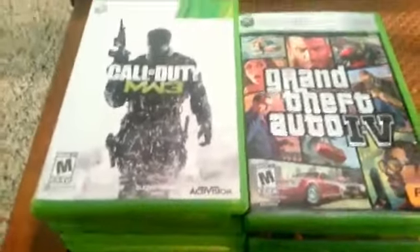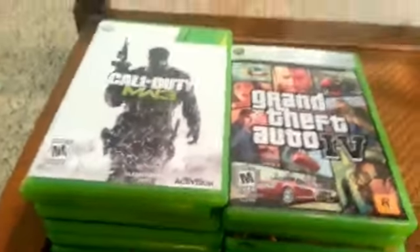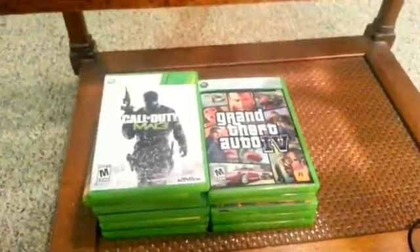Moving on, we have some games that I play a lot — mostly some Call of Duty and Grand Theft Auto. Got some Gears of War and some Halo games in there too. Nothing too special. I have other games somewhere else but I don't even know where they are anymore — I never even play them.